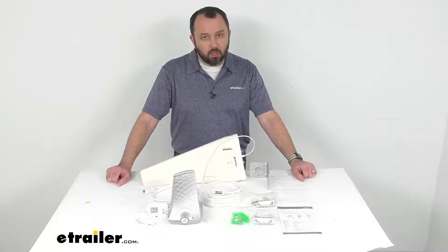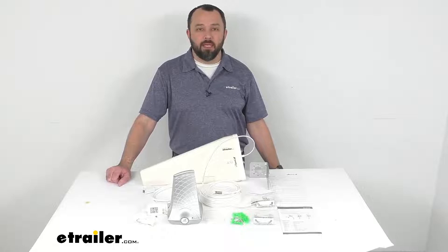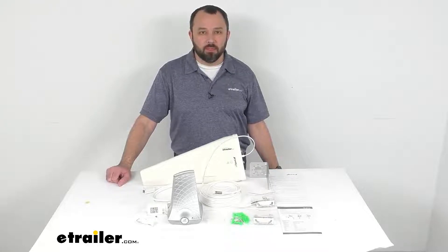That's going to conclude our look today. I hope it's been helpful. My name is Andy — thank you for joining me.